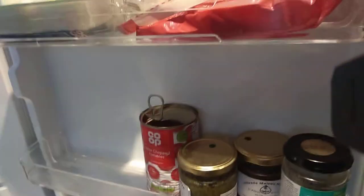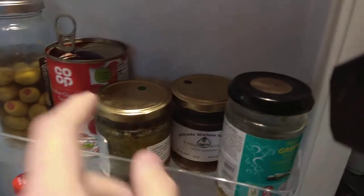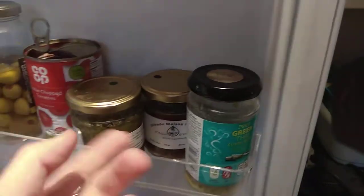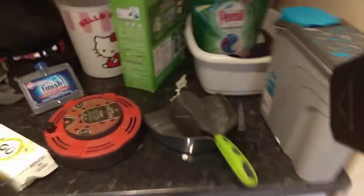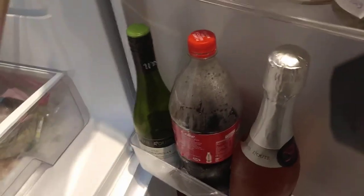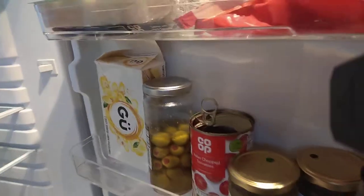So shelves — you get a lot of space on the shelves. This is for cheeses and anything else, maybe even cans. This is for little things like your pesto, olives, and stuff like that. And this is for your drinks.